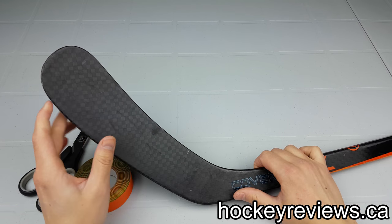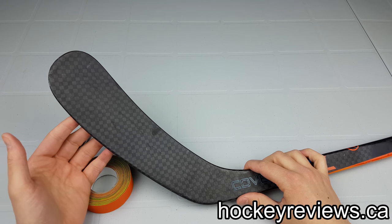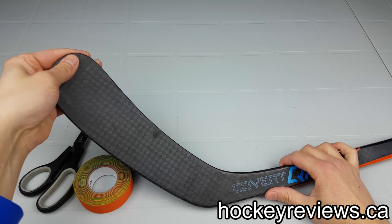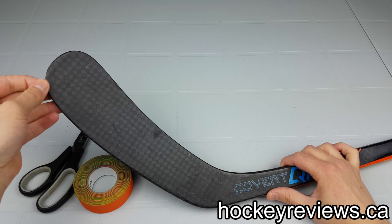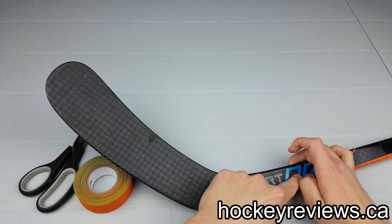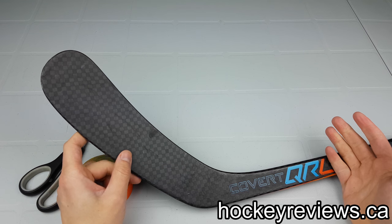People always tape their sticks in different ways. It's all about personal preference, and personally I don't think there's a right way or wrong way. If it works for you, then don't worry about it. For me, I tape the toe and go from the toe to the heel — I'll show why a little bit later. But some people will just tape here, some people will tape here, some people will tape the toe all the way to back here. It's all personal preference. If you like it that way, keep doing it.